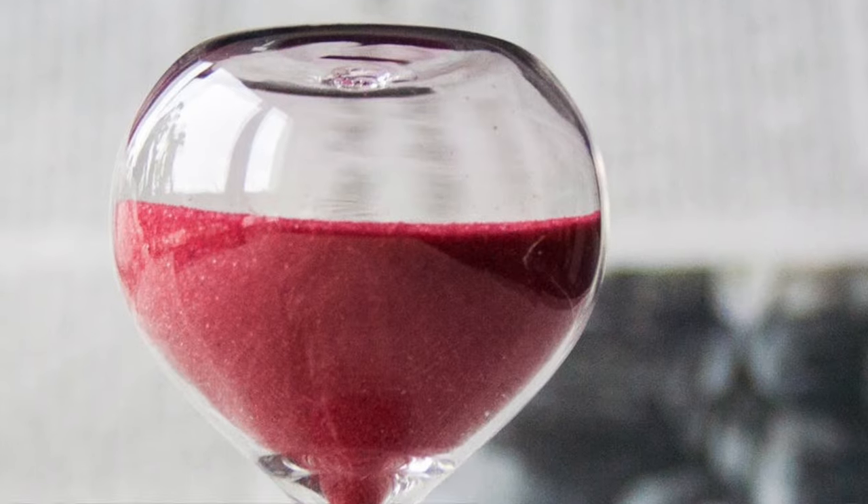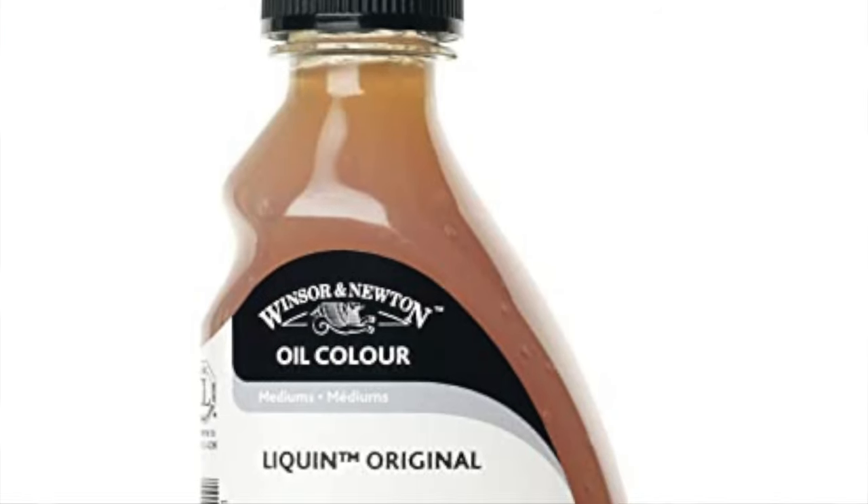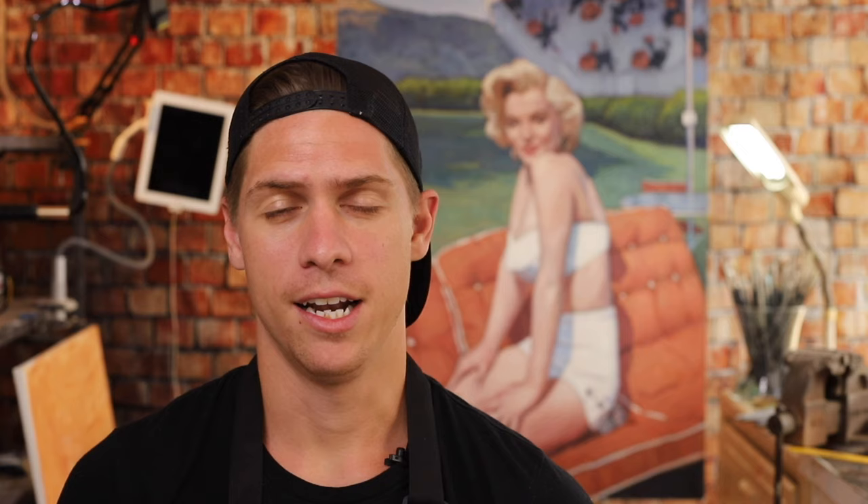Now the first aspect of oil paints that makes it difficult to control is the slow dry time. Unlike acrylics or watercolors, oil paints can stay wet on the canvas for days. A lot of beginners' reaction to this is to find mediums that will quicken the dry time. I highly recommend not doing this because it's avoiding the main difference of oil paint instead of embracing it.